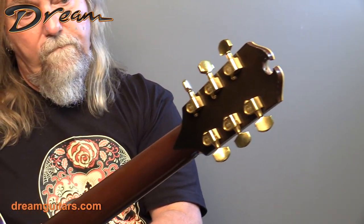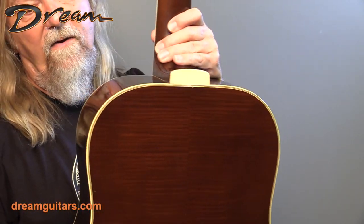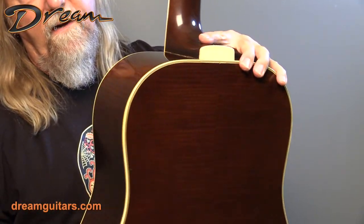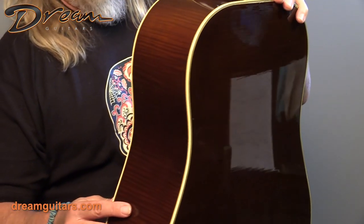Maple neck on top of a highly-figured maple body, also with a cool color to it — really nice tight-grained fiddleback sort of figure on the back and sides of the guitar.